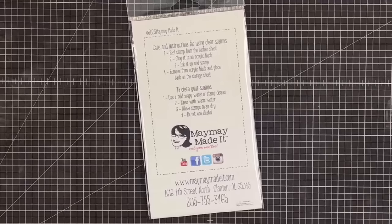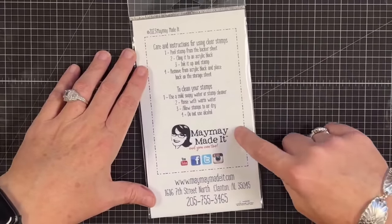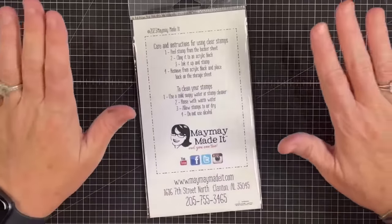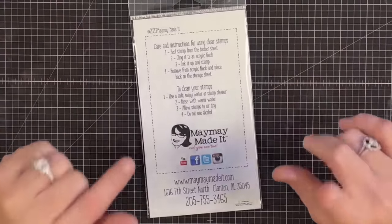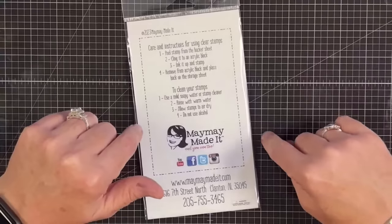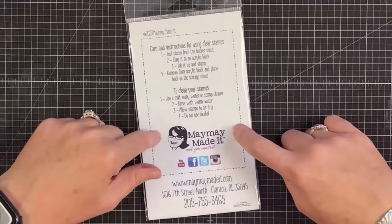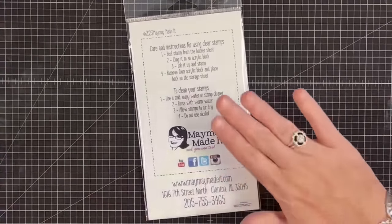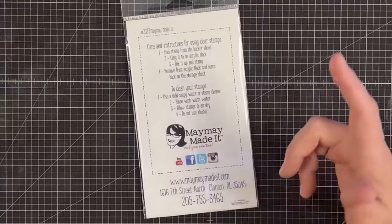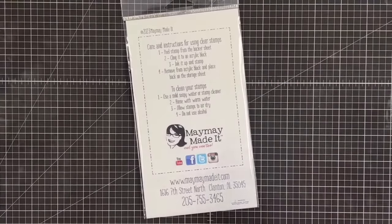Before we get started, have you joined the Stamp Club? It's a perfect time, and let me tell you why: as of January 2024, Stamp Club pricing is going up by a dollar — everything's gone up so we're going to raise this unfortunately. If you've been on the fence about joining, make sure you do it in 2023 so you can lock in 2023 pricing. That information is in the description below. You get the stamp set every month, fresh and new, plus 15% off your purchases in store as a club member.